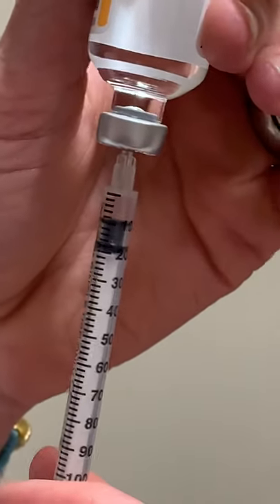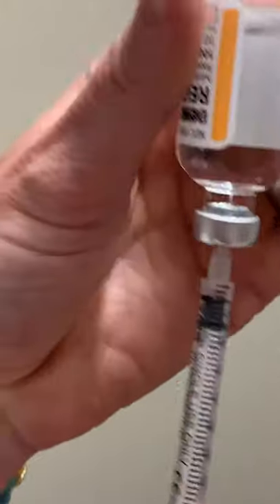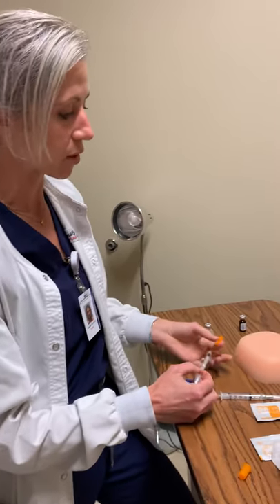We're going to go all the way up to two units. When I have my two units, I can recap this. And what did I say I was going to do? I'm going to verify with another nurse. I want to make sure that I've got the correct dosage. I would bring a nurse in — verify that Ms. Motley is going to be getting two units of insulin — and let them eyeball it to make sure you're giving the appropriate dose.